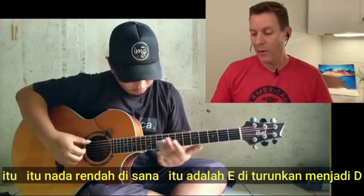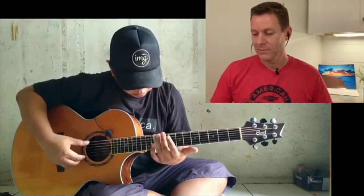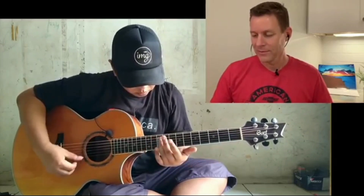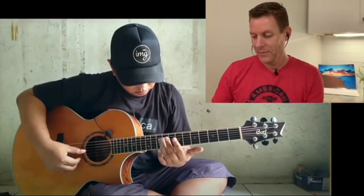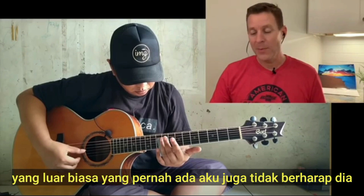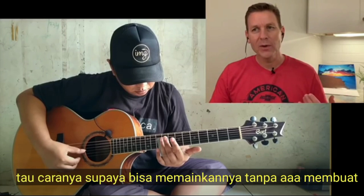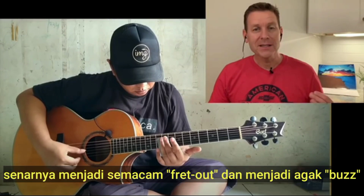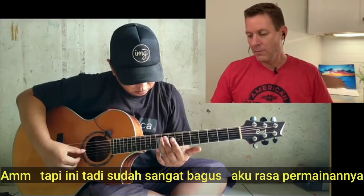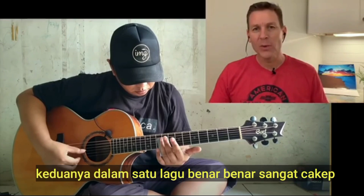That low note right there — that was the E turned down to D. Nice slide work. It's not like the most incredible slide work of all time, and I don't expect him to master every one of these techniques. I've struggled playing slide because you really got to figure out how to do it without letting some strings buzz or sound too tinny, but it was really good. The strength so far has been before he picked up the slide, but the fact that he's doing both in one song is really sweet.